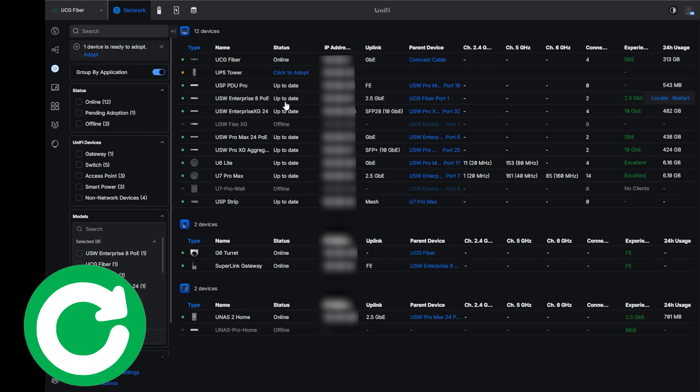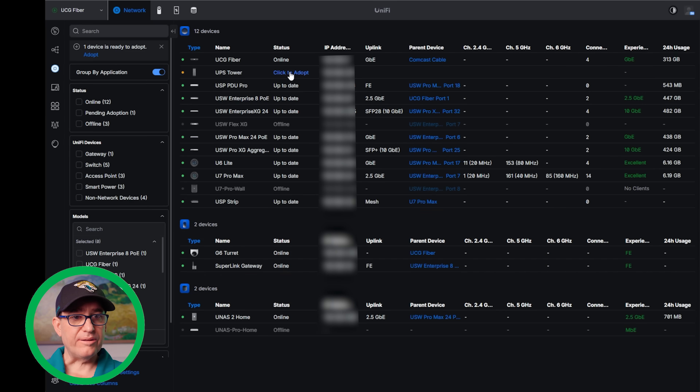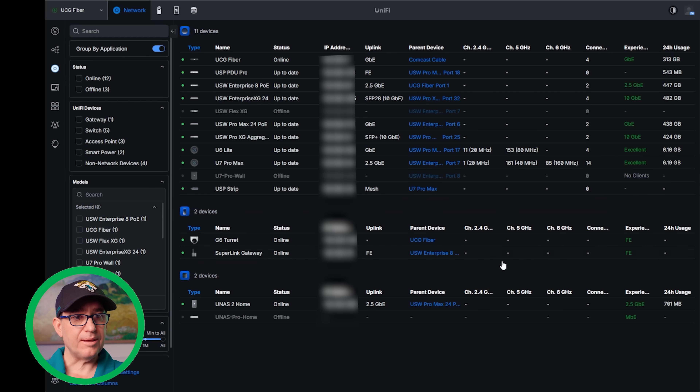Let's go ahead and get it plugged into the wall, get a few devices plugged into it, and get it adopted. You can see the UPS tower is plugged in — it's got an IP address and it's ready to adopt. I'm going to go ahead and click to adopt it.